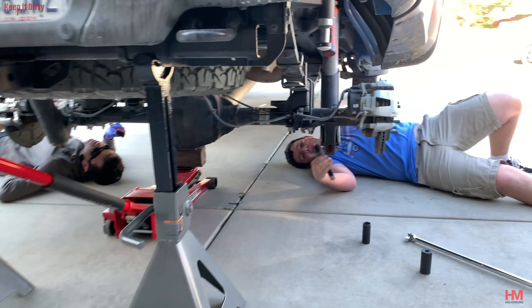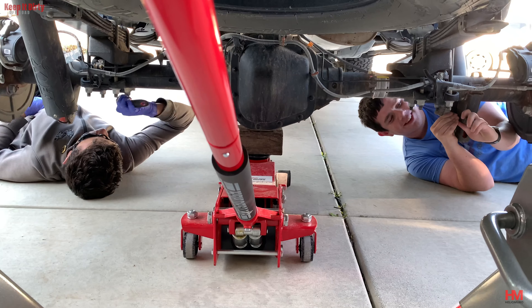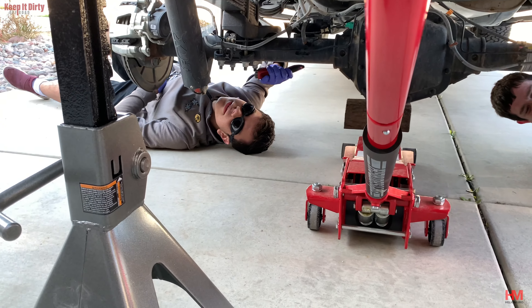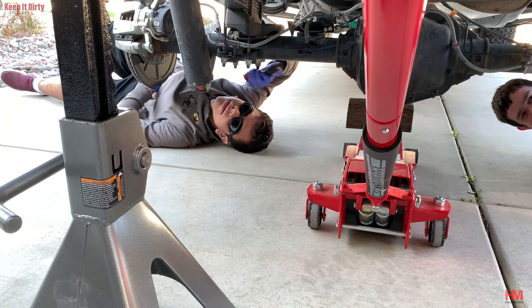So join us as we time-lapse the installation to get the Deavers on the truck. If you want to figure out how to install Deavers on your own truck, it's actually relatively easy, and we have a video on how to do it which we'll link right here as well and in the comments below, so that you guys can check it out and see what you need to do as far as installing Deavers, how to order them, and how to plan ahead.